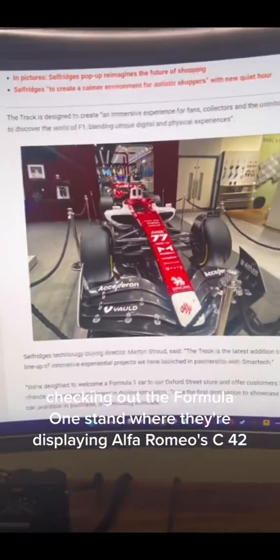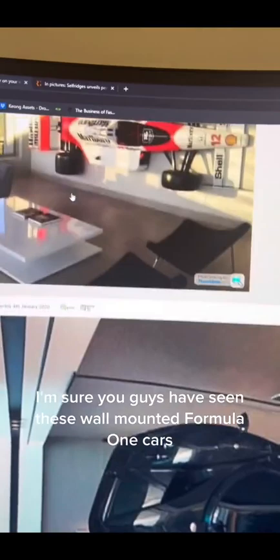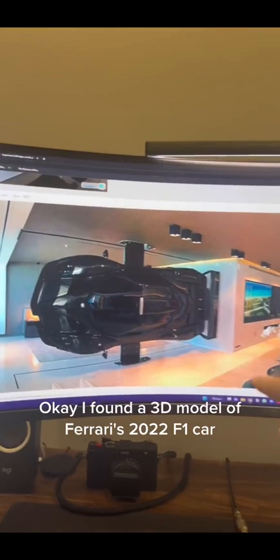Last week I was in the Selfridges store checking out the Formula 1 stand where they were displaying Alfa Romeo's C42, and I thought this car is really cool. I'm sure you guys have seen these wall-mounted Formula 1 cars or this vertically mounted Bugatti and thought that would be really cool but I can't fit that in my apartment. So I have an idea and I'm going to test it out and see if it works.